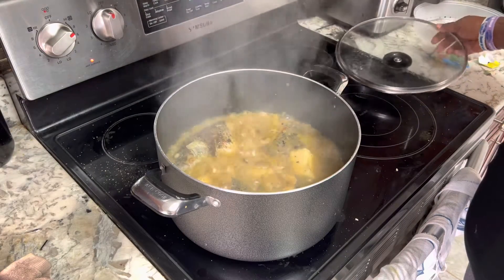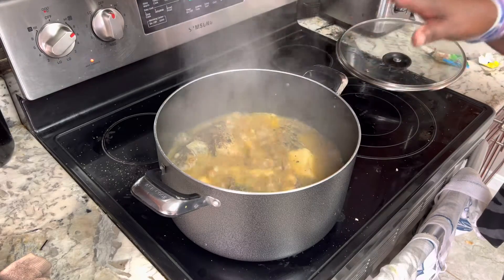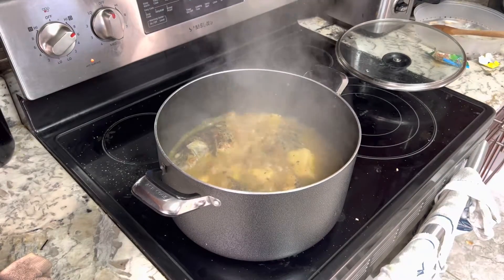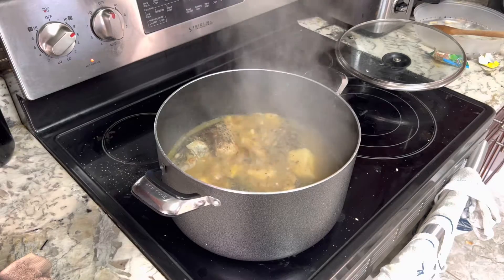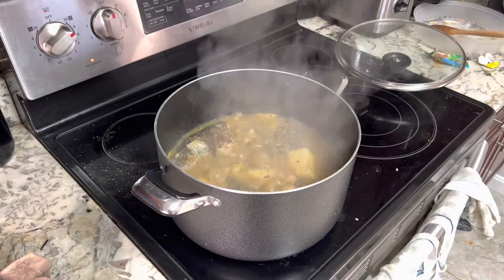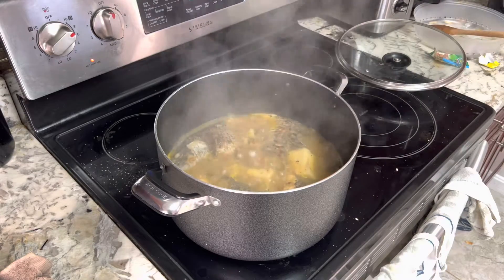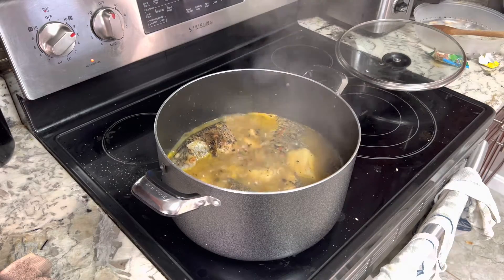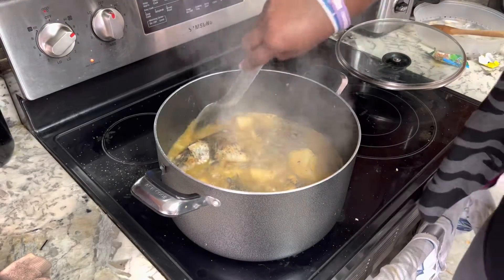Like I told you guys, just 30 minutes and your dinner is ready — it's cooked! I'm very hungry. I'm going to dish mine and you will see how it goes. I like the head of the fish.